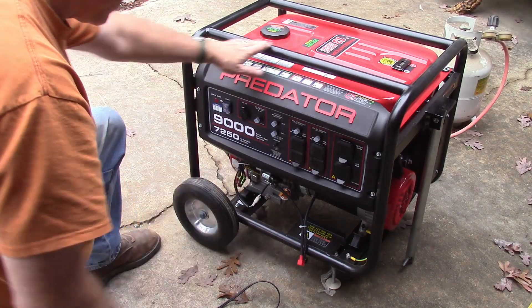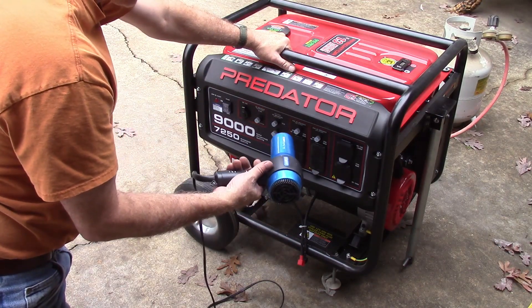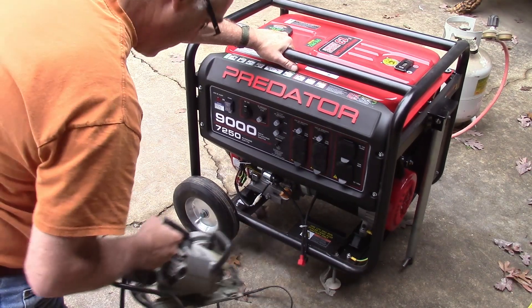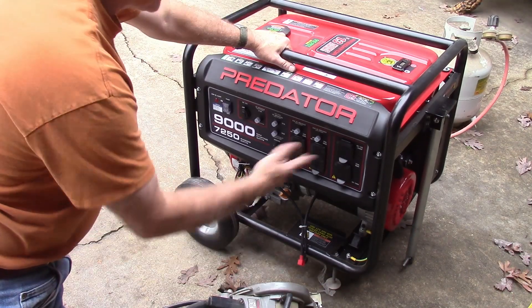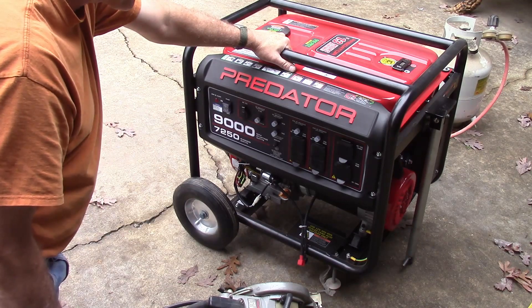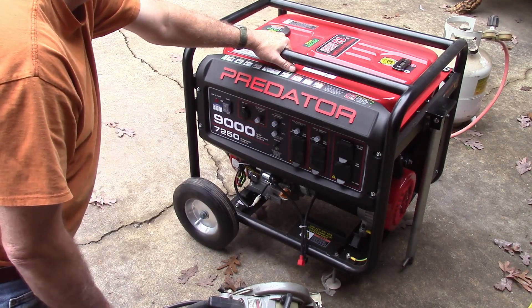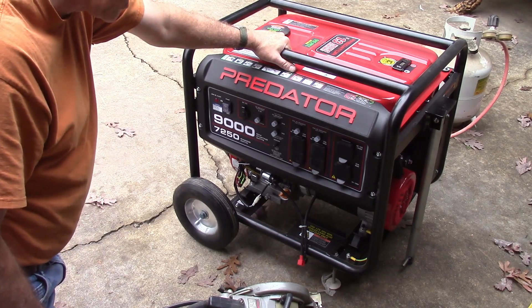I'm very happy with that conversion. I've got to get a better regulator to run this off of — that's all I had at the moment. This is 1875 watts and it was running no problem, didn't even seem to bog it down at all. This load runs at 13 amps, so nowhere near the capacity of this generator, but at least it showed that propane could keep up with some type of load. I hope this was interesting to you, thank you for watching.